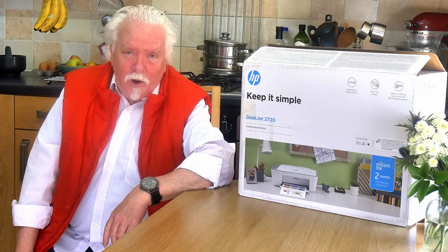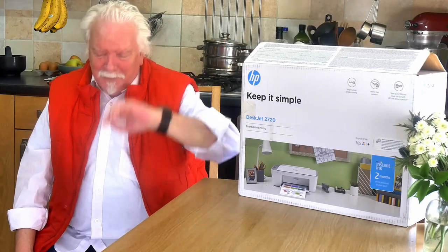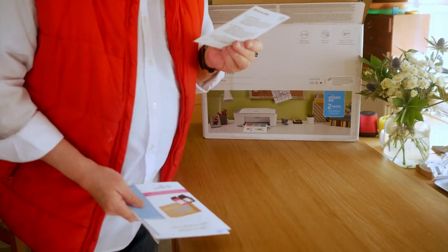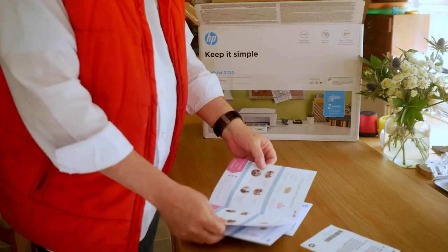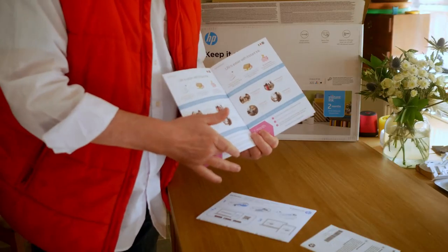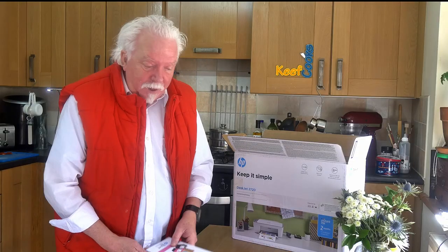I think what I need to do now is open the box — I've already had a sneak peek, as you do. So you open the box and you get a load of things: a warning not to consume the ink, a thing about Instant Ink. There's a 32-page booklet — one page for each supported language — and another tree bites the dust.